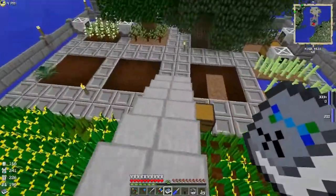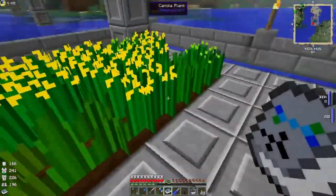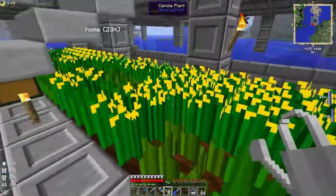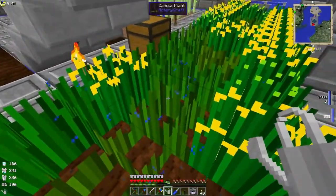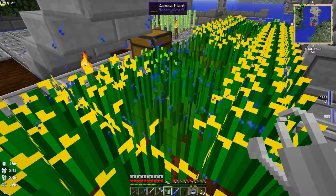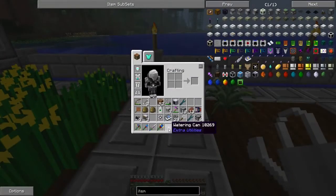These fans push the canola seeds over. I had run out of them, but I found a watering cannon from Extra Utilities, so I found a chest with canola seeds and was able to speed up the growth of the canola seeds with this watering can, which is a handy thing.